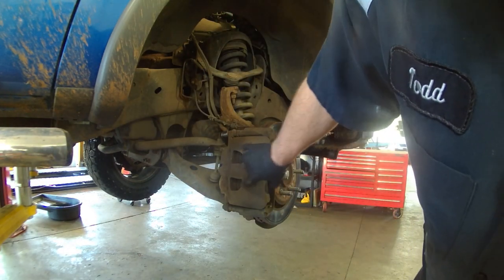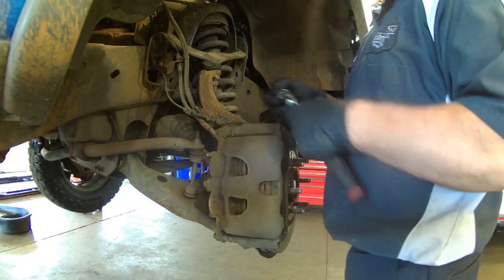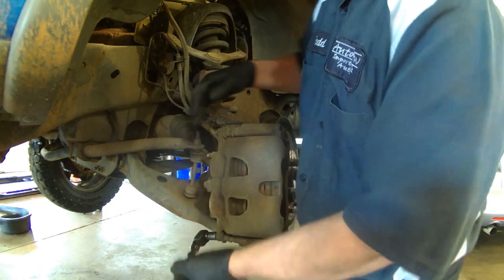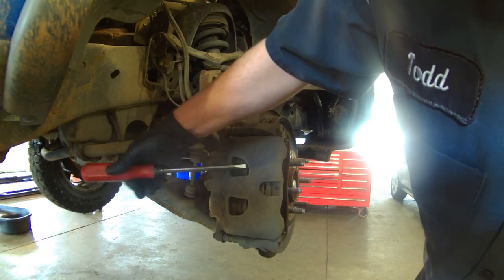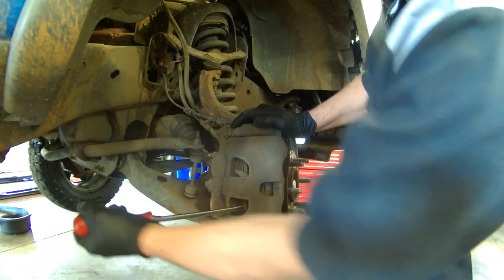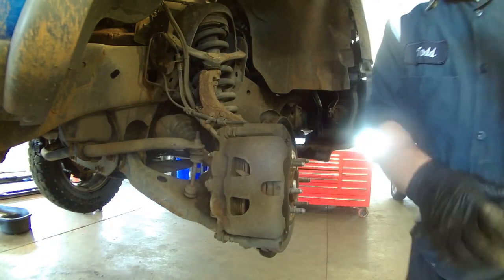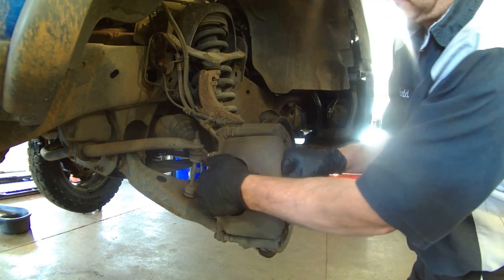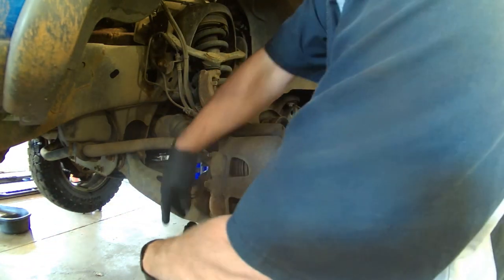I like to use a screwdriver to get in here and free up some space, make this come off easier. I'd like to collapse the pistons in here and then I can check the caliper slides as well. Even though we're replacing the calipers on this job, you can still check them if you're just doing brakes. Sliding pretty good.